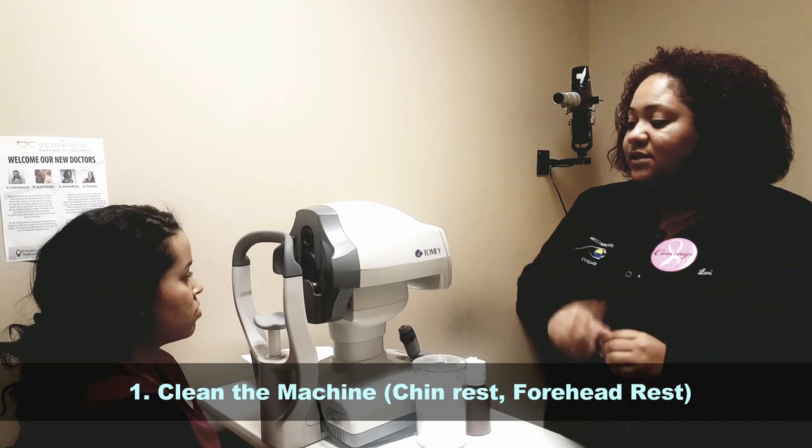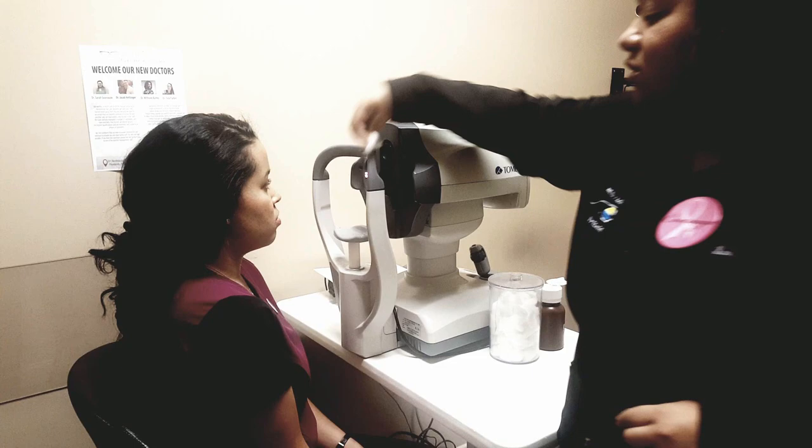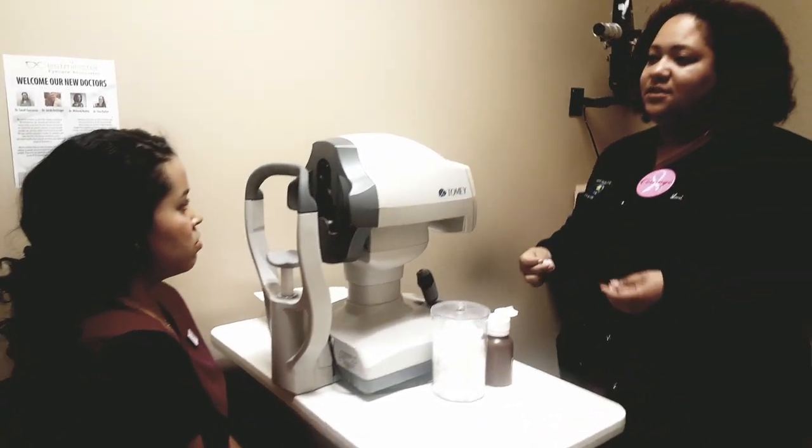The first thing you want to do is clean the machine. You clean the chin rest and the forehead rest, and you want to make sure it dries before the patient actually sits in there.